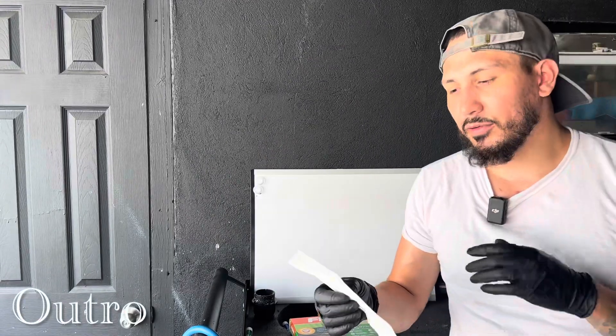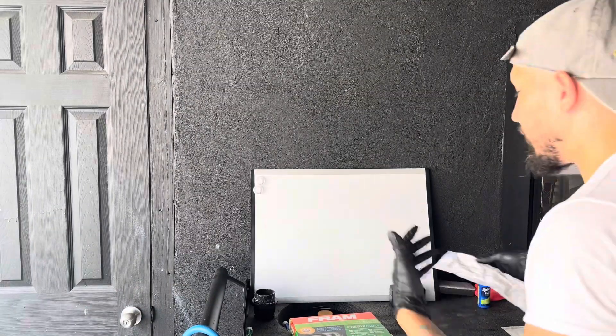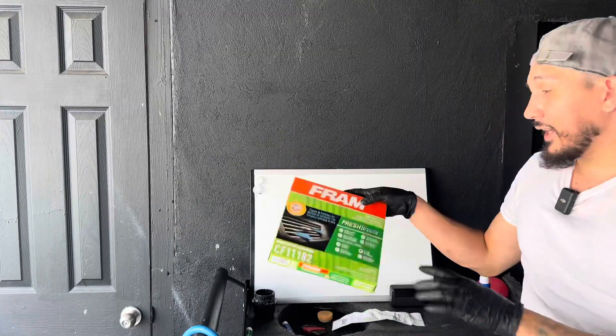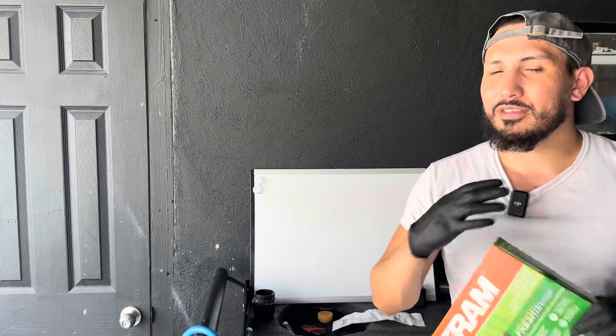I bought the cabin air filter at Advanced Auto Parts — cost me $35. You can probably get it cheaper on Amazon or online, but if you're in the moment and really want to change it now, it took less than five minutes to change the cabin air filter on this Honda Civic. The next video will cover odor elimination using BioBomb, just to make sure everything is deeply cleaned. I'm a detailer and that's how I like to keep all my vehicles — I do this for my cousin's car, my father's car, pretty much all of them.